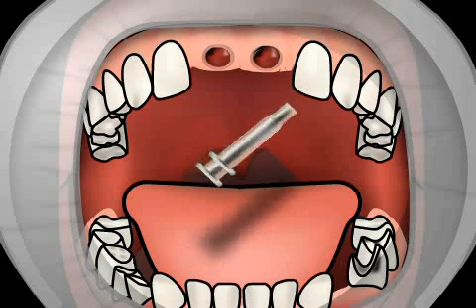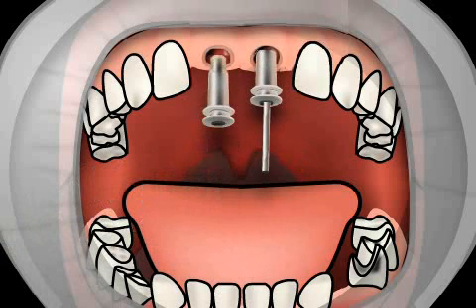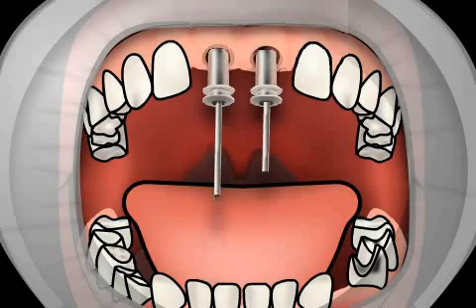First you will see the pickup technique. The corresponding impression posts are positioned over the implant and screwed into place. Impression posts have to fit perfectly, otherwise the dental technician produces a faulty crown.